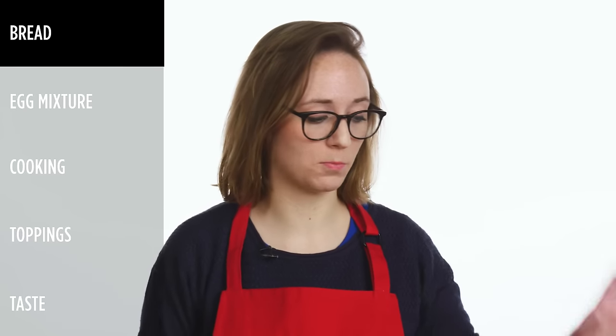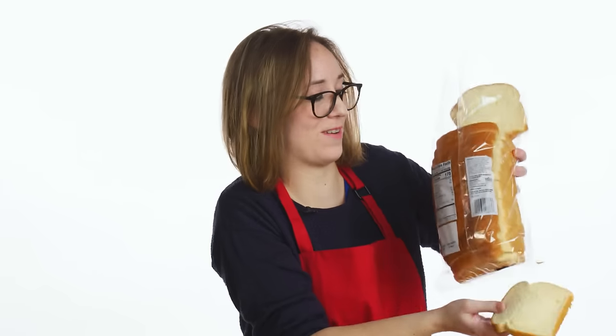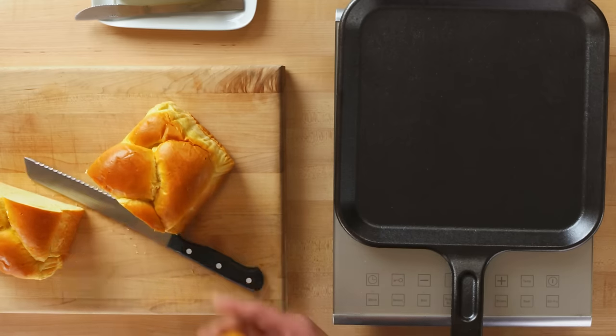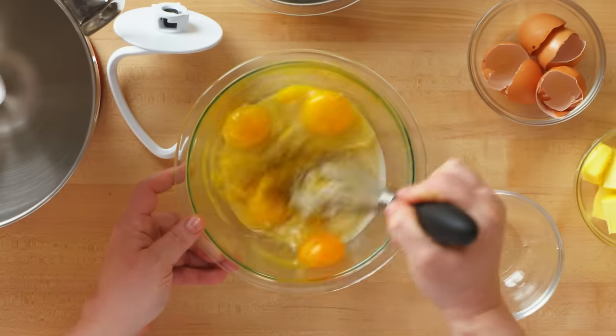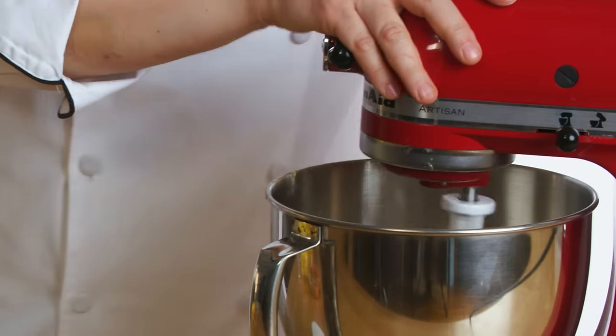So the first thing that we need is bread. What I like to use for French toast is just regular white pre-sliced bread. I have a lovely loaf of brioche and I'm gonna cut three quarters of an inch. The best bread for French toast is actually stale or day-old bread because it soaks up the soaking liquid much better. For the bread for my French toast I'm gonna be making a babka. Babka is essentially a brioche dough which is a really rich eggy fatty dough that has chocolate strewn throughout it.